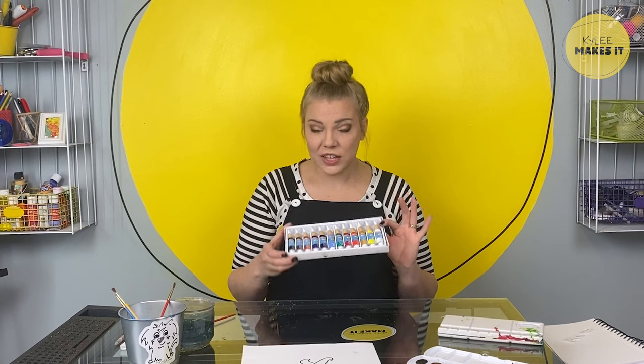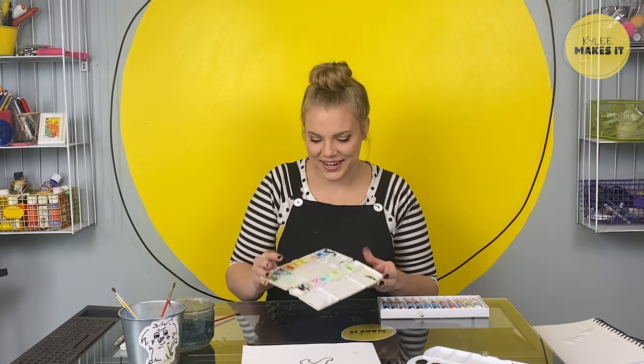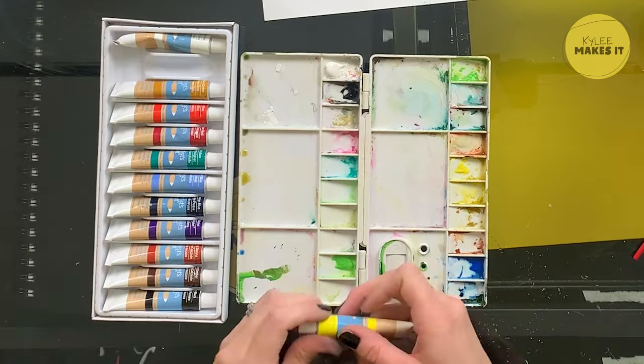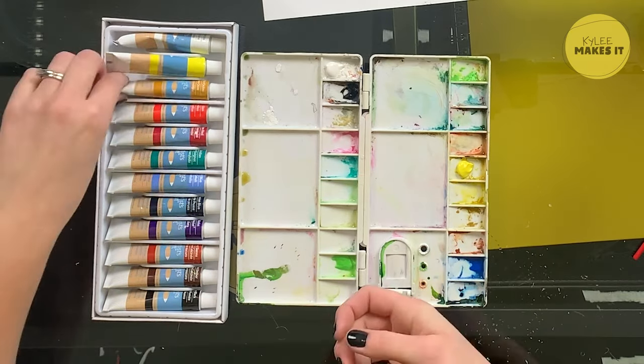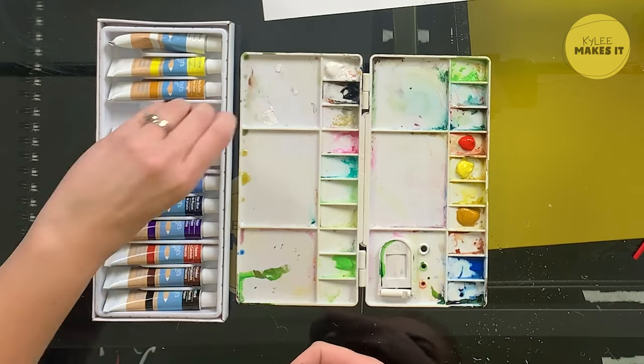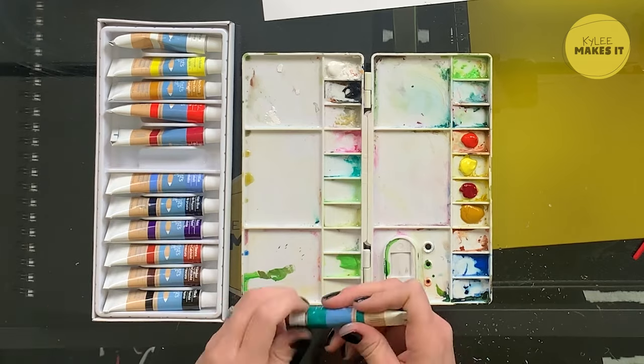The other kind of watercolor I love to use comes in little tubes. For this one, you're going to need a palette. I use a different kind of palette for watercolor paints than I do for acrylic paints — because they are more watery. This palette has little wells in it, and we just get to fill it up ourselves. A little bit of this paint goes a long way. The nice thing about this kind of watercolor is that even if it dries out, once you get it wet again, you can reuse it. Acrylic paint? You can't do that.